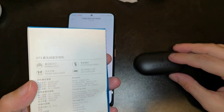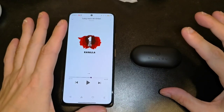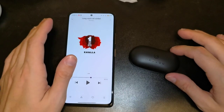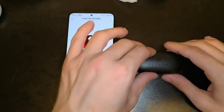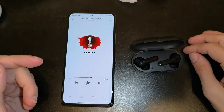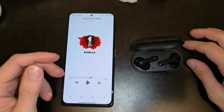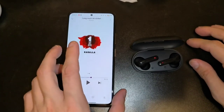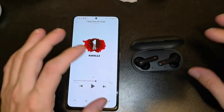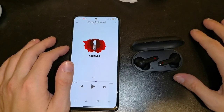The charging case provides about 24 hours total battery. The earbuds themselves give around four hours of playback, which is expected given their small size. Four hours is okay — most podcasts don't last longer than that, though in Germany they can run long. No real issues with battery life.